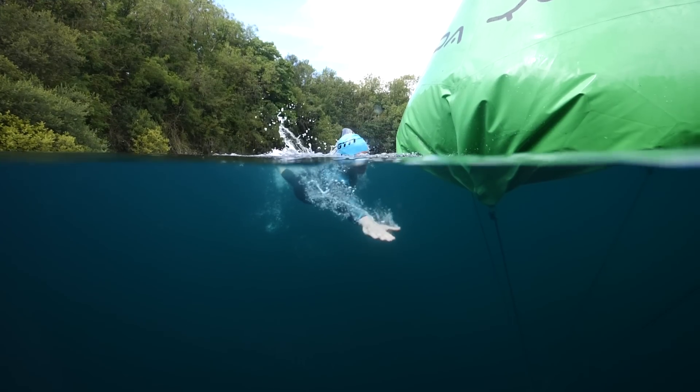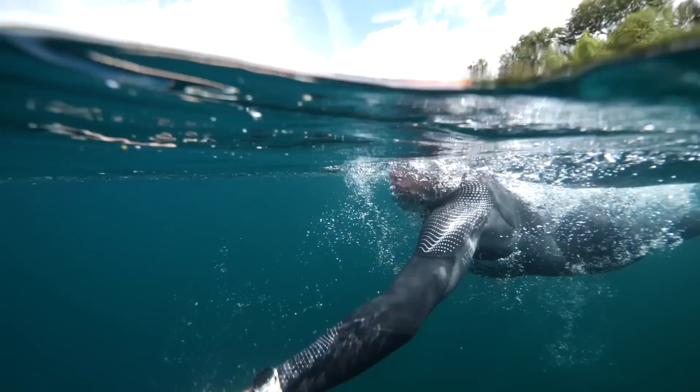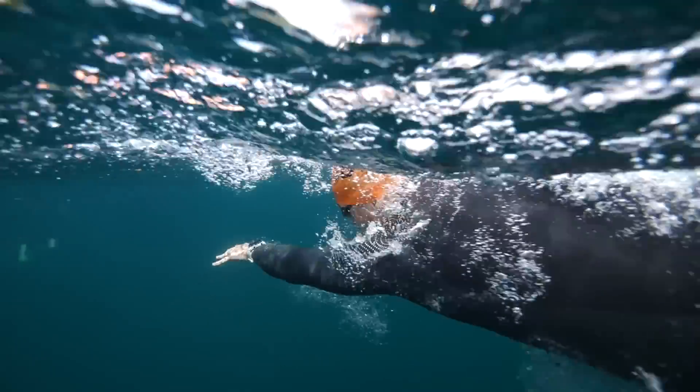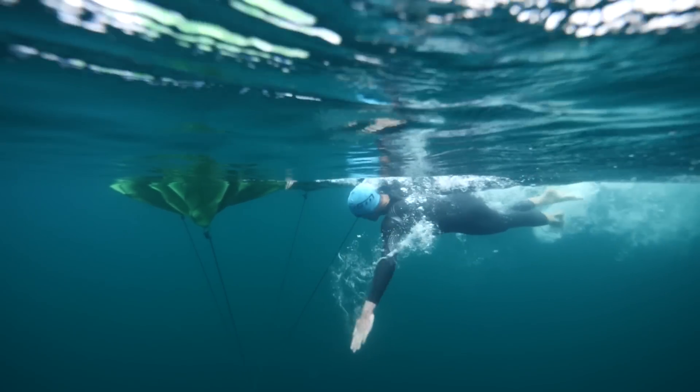Sight to the next buoy. Before you get to the buoy ahead of you and the craziness of that turn, start looking and sighting towards the next buoy — which you should remember what color it is from the course map and knowing the course, which we covered in the first point. By doing that, you can enter that buoy ahead of you and quickly find your bearings and get on track as you head out of that turn.